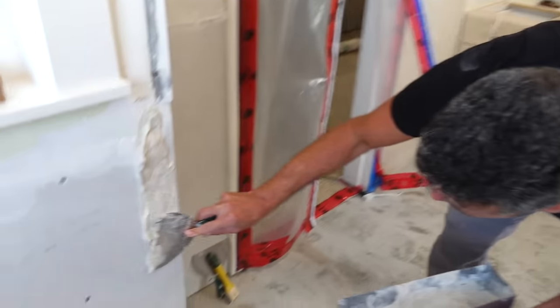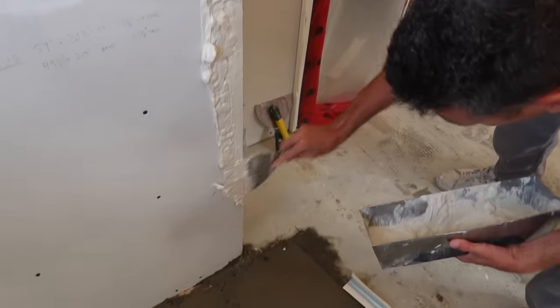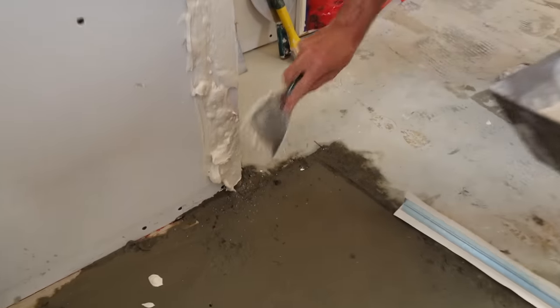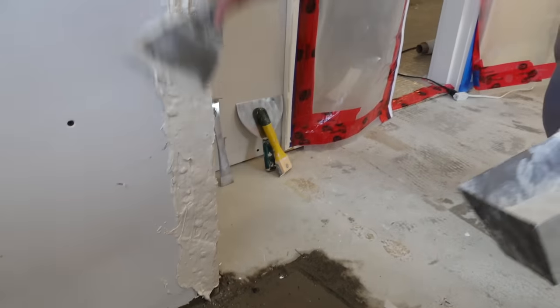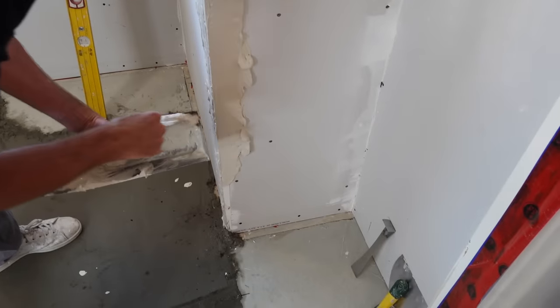We're going to add a lot of mud on here because we know that this side needs a ton of buildup. I already checked the other side, it doesn't need as much. The more the merrier for this side — this side is a more reasonable amount of buildup.